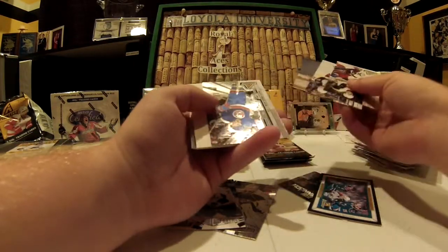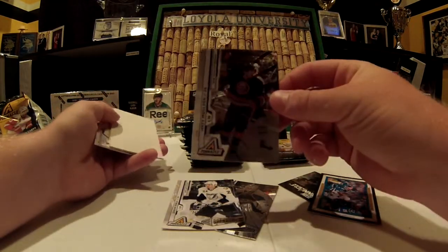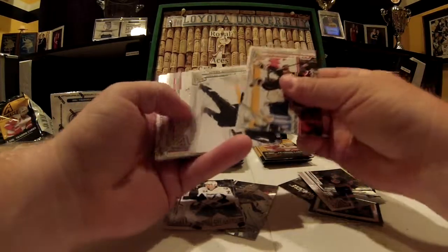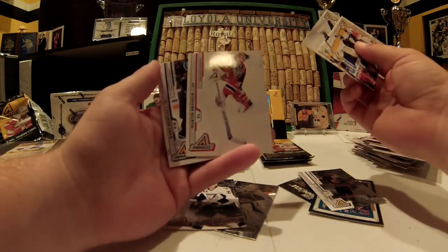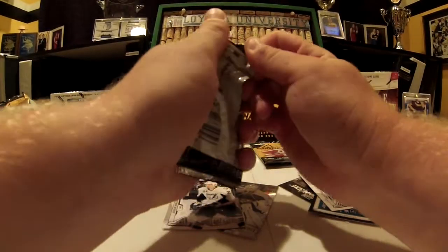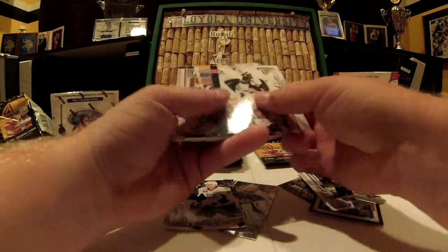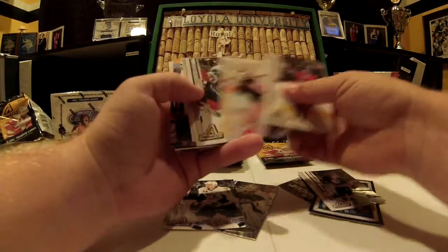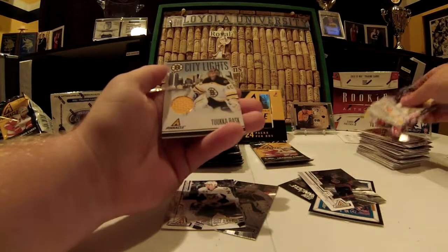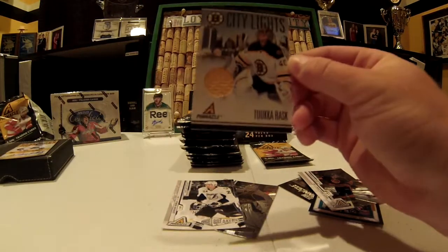Another shiny card — Matt Moulson when he was on the Islanders. Cool picture. This pack is actually somewhat harder to open just because they're a bit older. Looks like we got a hit, and it is — City Lights, Tuukka Rask. It's actually a really nice looking card, nice yellow swatch, and it is numbered.